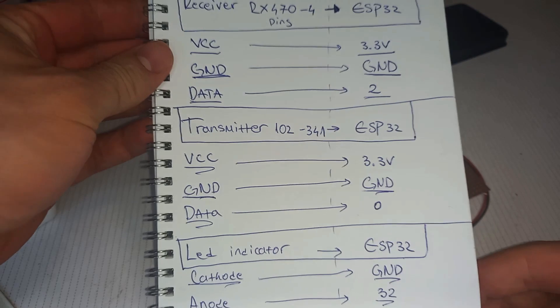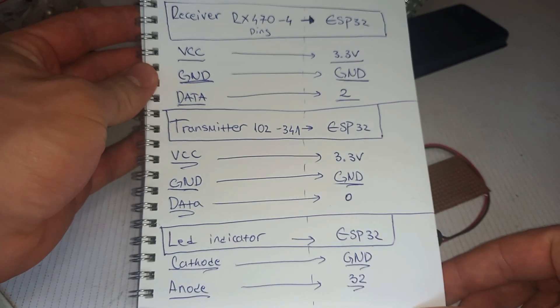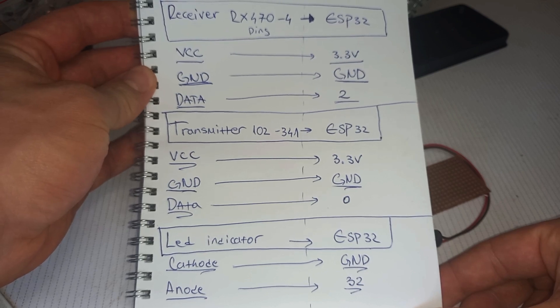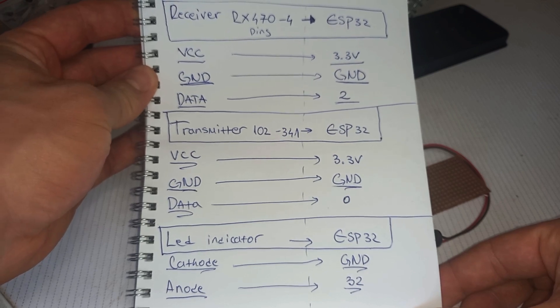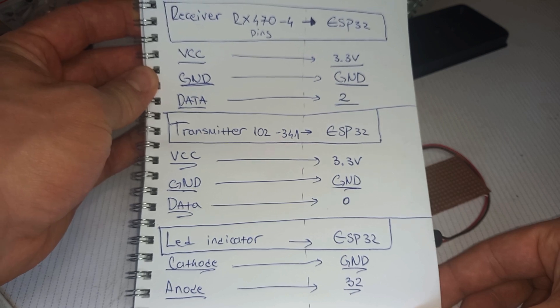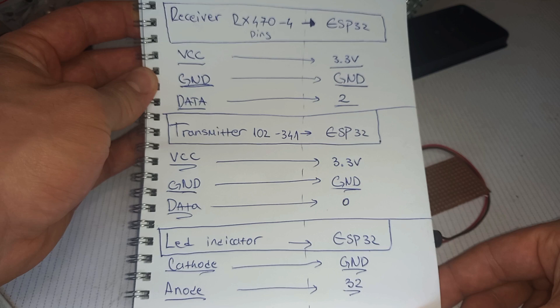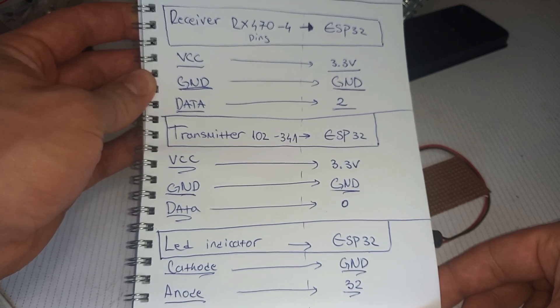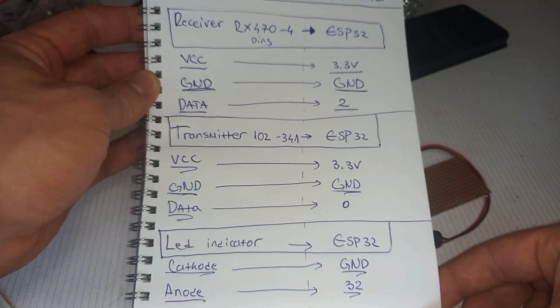Here are the schematics. The receiver is connected to the ESP32: VCC goes to the 3.3V pin, ground to ground, and the data pin of the receiver is connected to pin 2 of the ESP32. The transmitter: VCC to 3.3V, ground to ground, and the data pin is connected to pin 0 of the ESP32. The LED: the cathode is connected to ground and the anode is connected to pin 32.